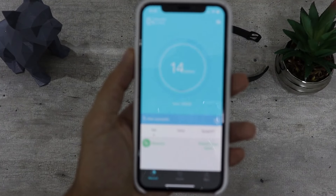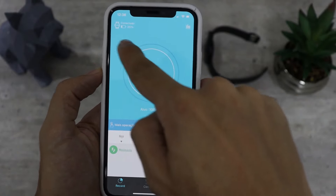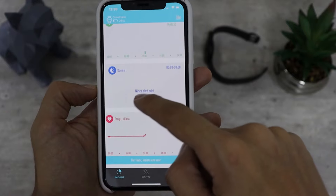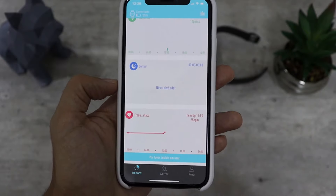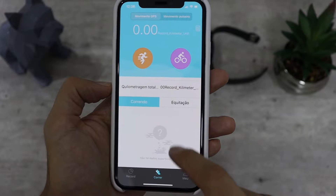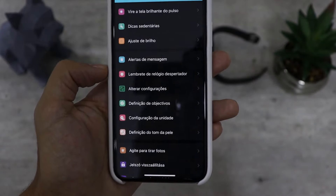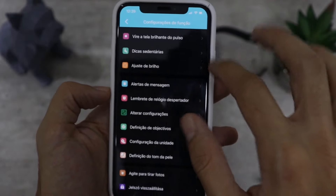Deixando o relógio de lado, vou mostrar o aplicativo que o controla, que é o RaceFit — aplicativo pouco conhecido. Quando você abre o aplicativo, já tem o nível de bateria da pulseira. Aqui você tem o contador de passos e as outras medições realizadas: frequência cardíaca, monitor de sono, movimento. Você tem a opção para corrida, onde pode iniciar a medição pelo celular. Em 'Menu' você tem as informações e configurações da pulseira. O mais legal são as configurações: você tem a opção de movimentar a pulseira para ligar a tela.